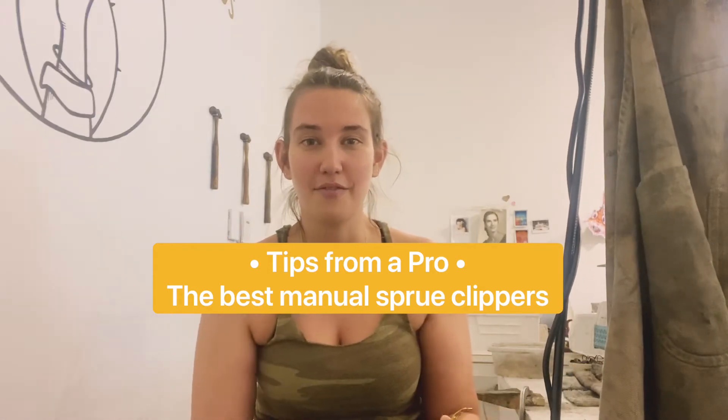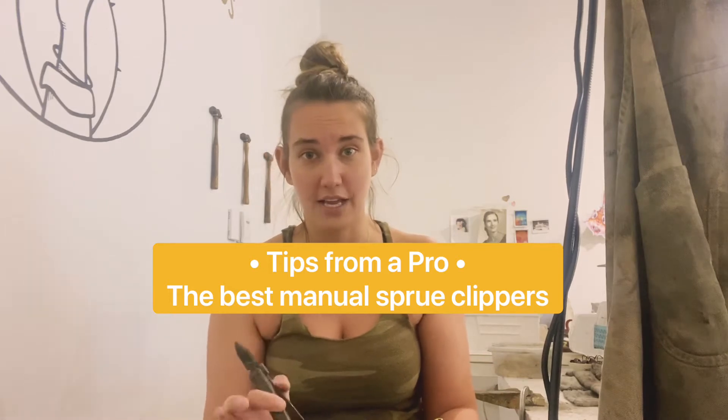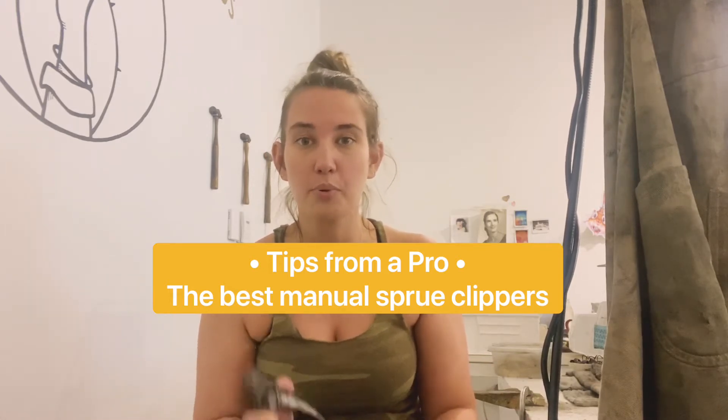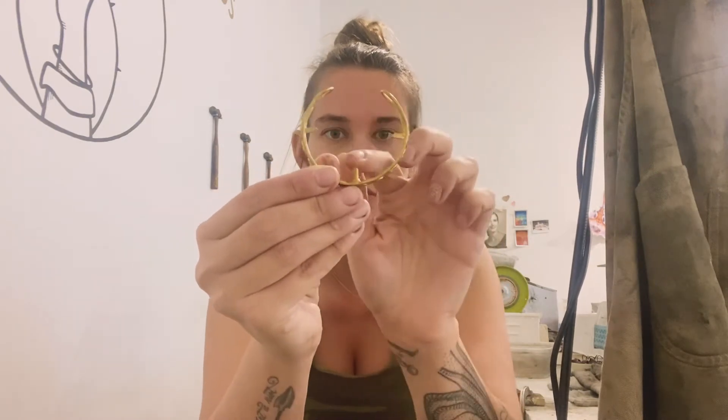You guys seem to really love my last video where I talked about the fastest and easiest way to finish your castings. So I wanted to show another really important tool that I use to help me finish my castings easier. Sometimes I get castings like this that have sprues coming through the inside and it's not something that I can hit with my grinder.